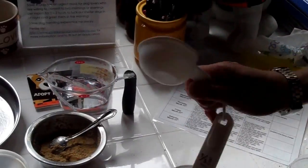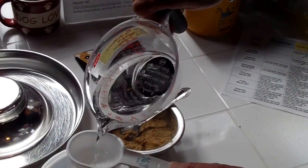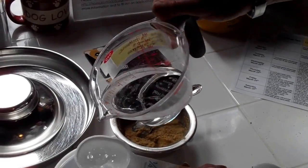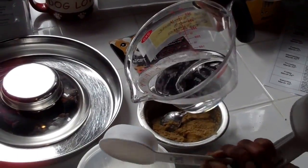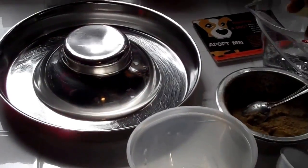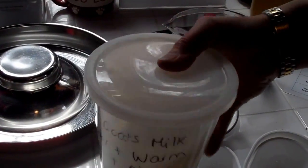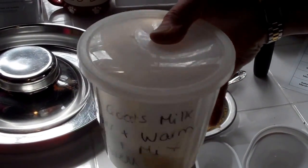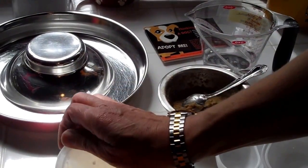We have a set of cups. Take the quarter cup and add three measures of warm water — one, two, three. Place the lid on the container and, holding it tight, swirl it around to dissolve the goat's milk. There — that's ready.